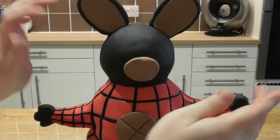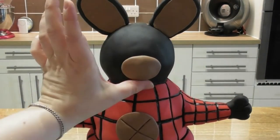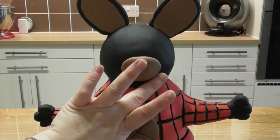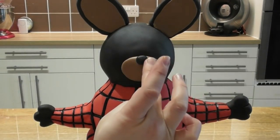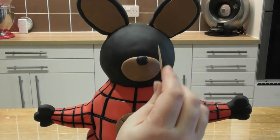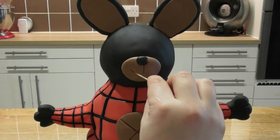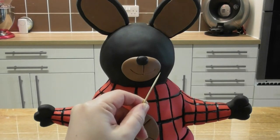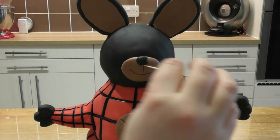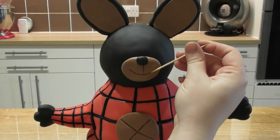Starting with a small round ball of brown fondant, I simply shape Bing's mouth directly onto the cake. Using another small ball of black fondant, I add a small buttoned nose, and then taking a cocktail stick, simply draw a line directly down from the nose and draw a smiley face.